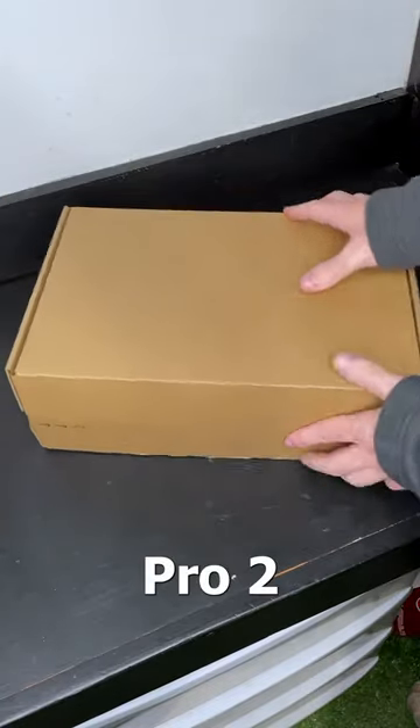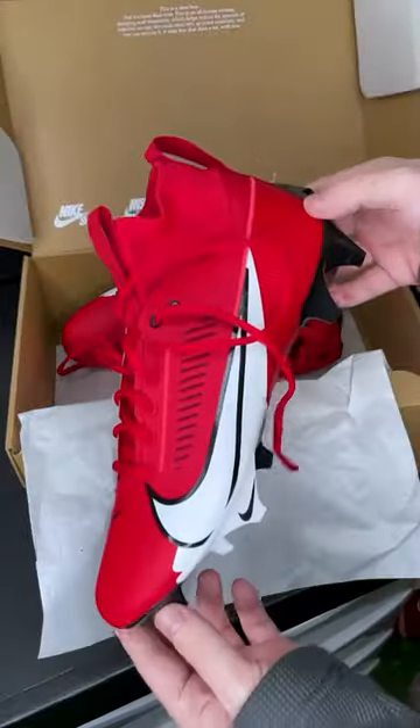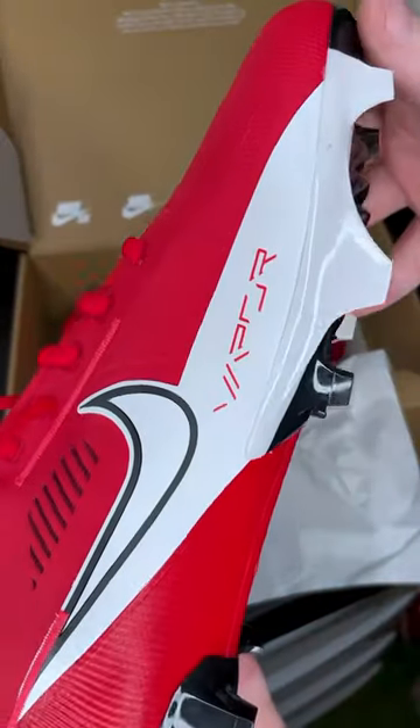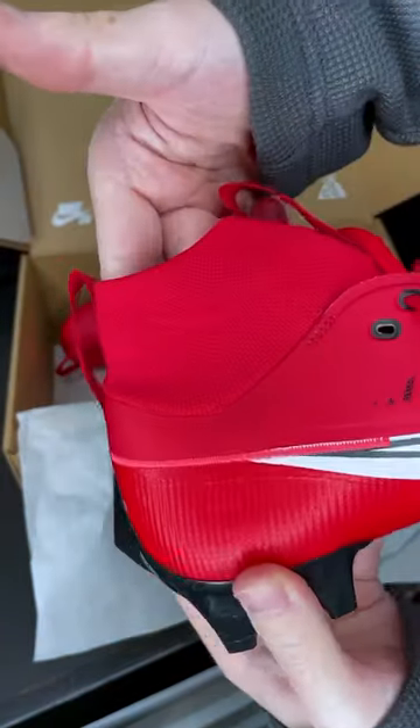These are the Nike Vapor Edge 360 Pro 2 football cleats. We actually released a video on these a long time ago and they were a Kyler Murray player edition, but since then Nike has come out with these to the public, which means we have new things like team colorways. We picked up a pair for ourselves here — these are going to be the all red with a little bit of white stripe.